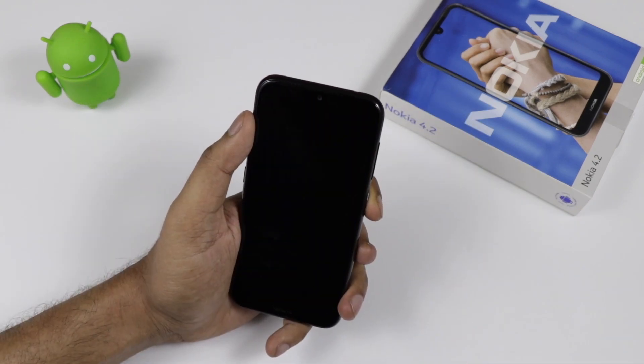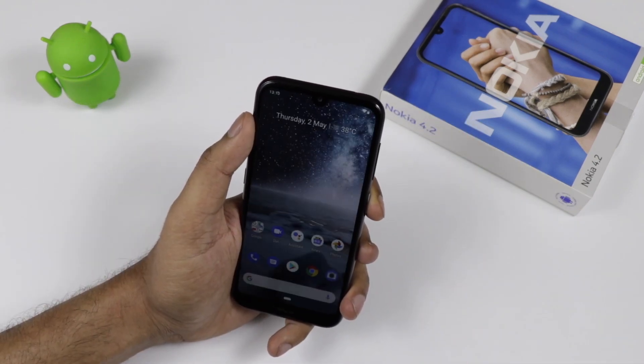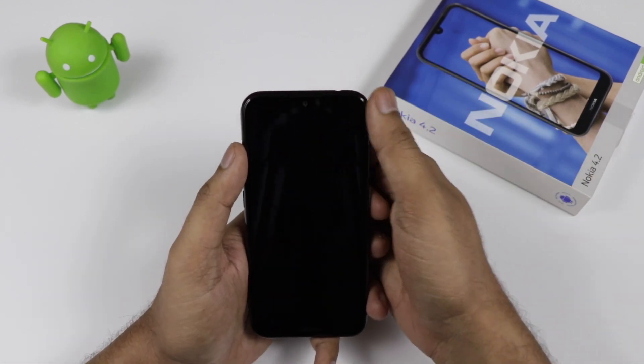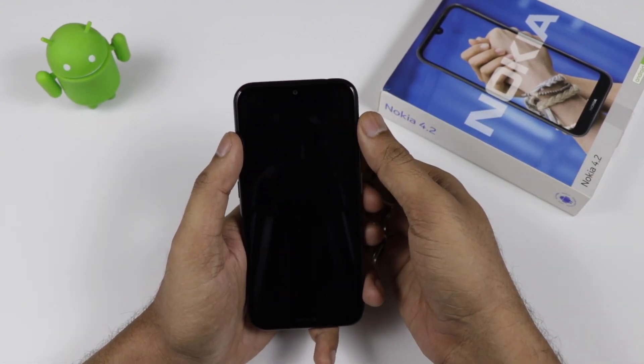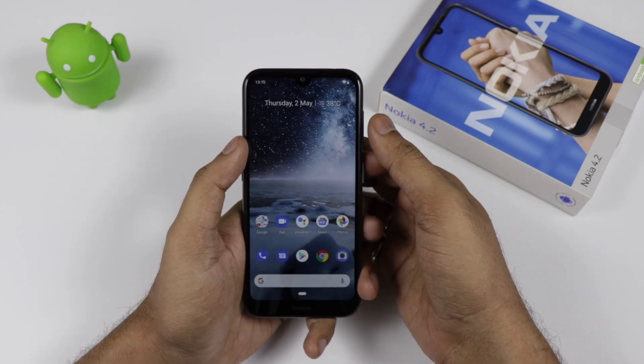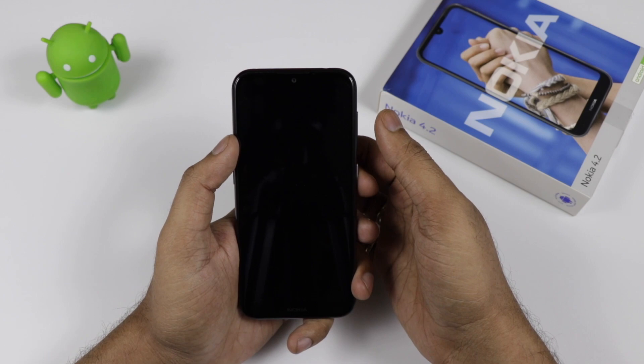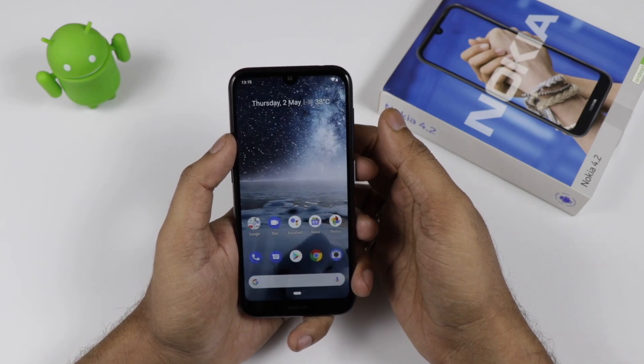The camera app is very simple with not much clutter. It has a flash toggle and a timer. Coming to the face unlock demo, you can see the device unlocks very quickly. The fingerprint sensor also works smoothly.